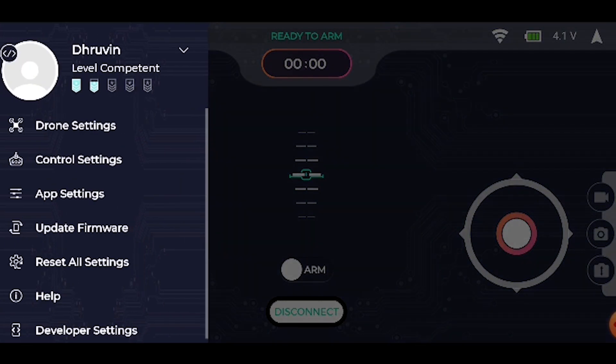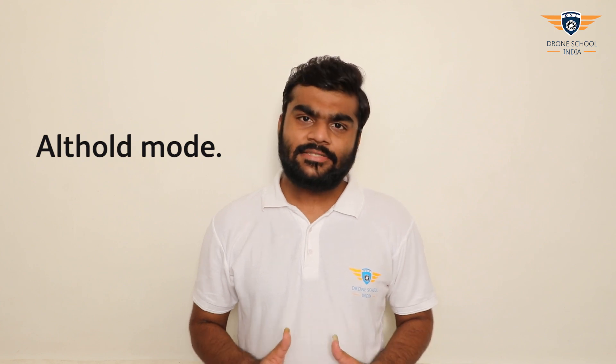We'll go to menu and control settings. First is ALT-HOLD mode. In this mode, the joystick will be at the center by default. When you take off or adjust the throttle of the drone, the drone will hover at its place even after you leave the joystick. It will hold its altitude. That is ALT-HOLD mode.